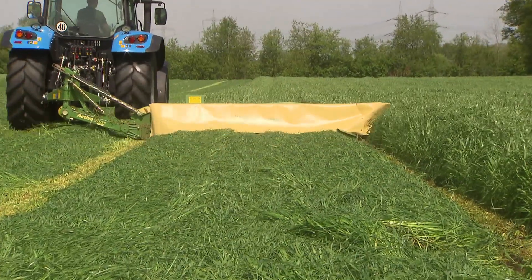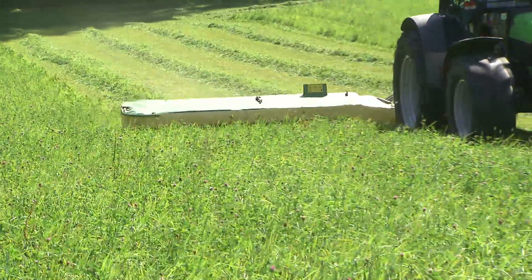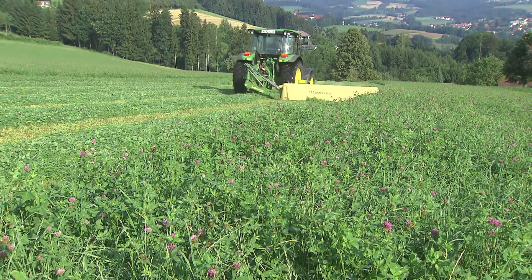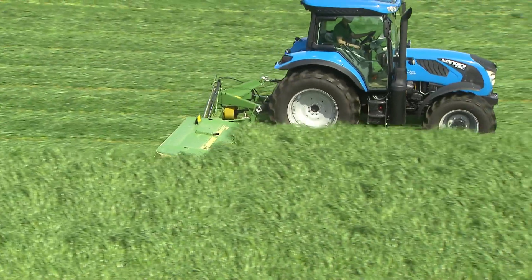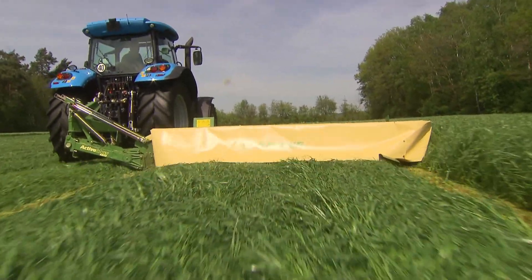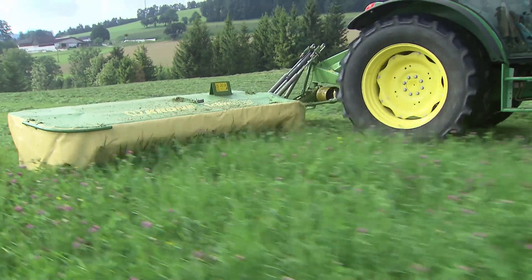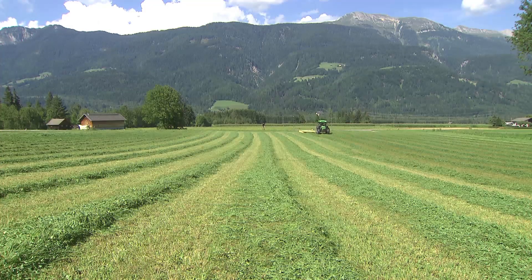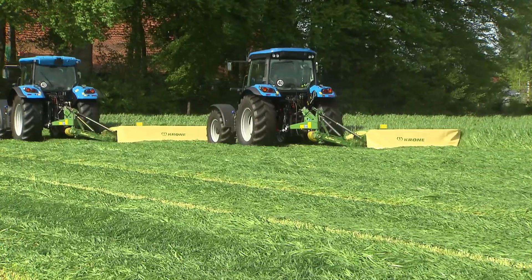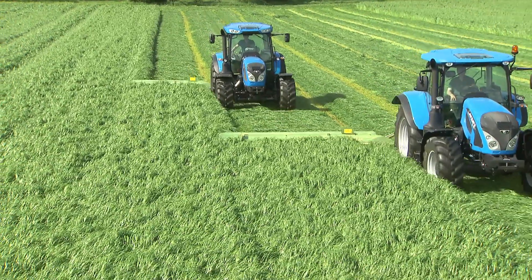Krona, the innovative MOA specialist, adds a new range to its comprehensive MOA program. The new Active MOA model range lines up five rear-mounted disc mowers, which offer work widths from 2.05 meters to 3.61 meters. The hallmark of all Active MOA is their exceptional performance in forage production. Bespoke equipment tailored to individual requirements by Krona, the disc mower specialist since 1982.